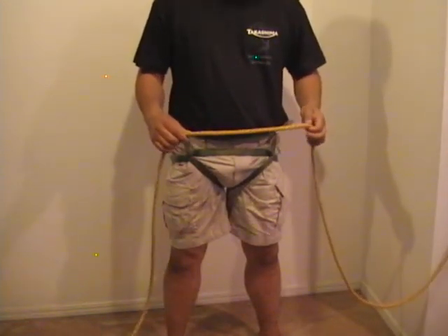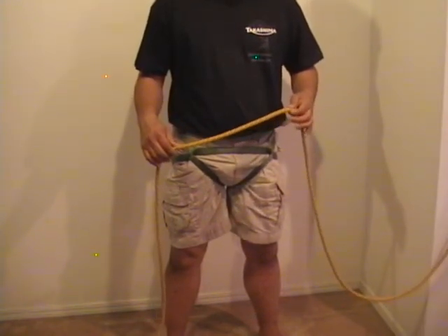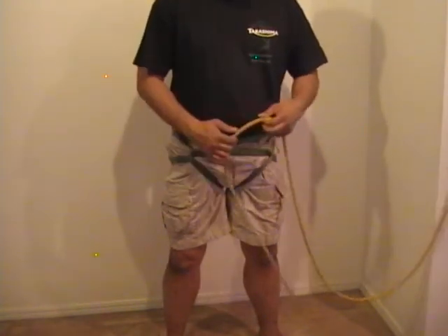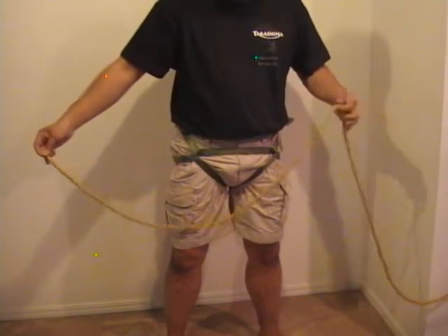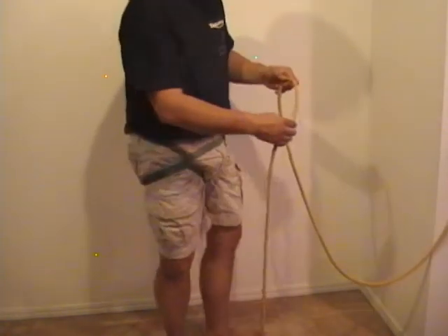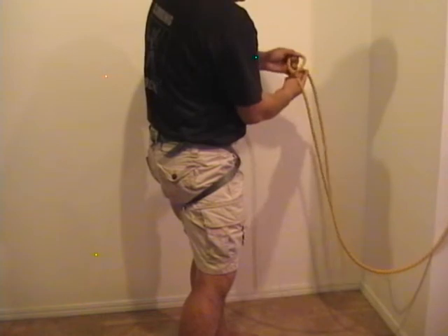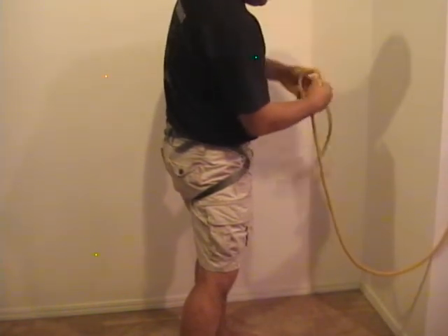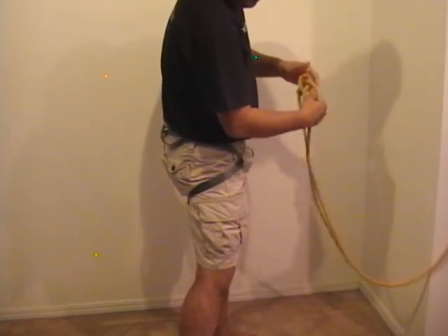I'm going to review how to do a figure eight with a retrace, which is how you would tie into a harness with a belay. Here we have a rope simulating a belay rope. Take approximately three or four feet of the rope and tie your first figure eight: take the short end across the front, all the way around, and then come through the front. That makes your first figure eight.